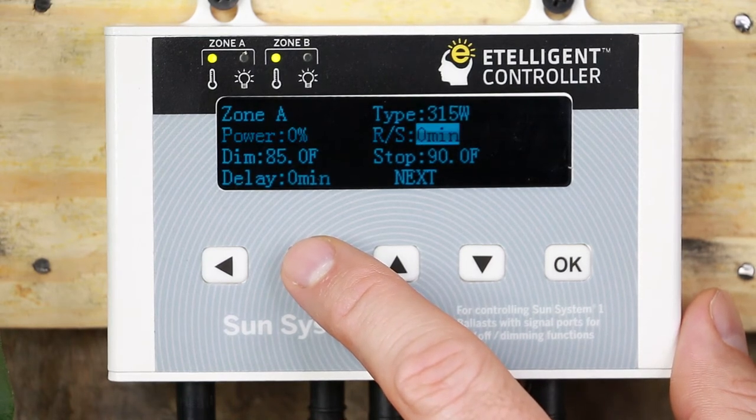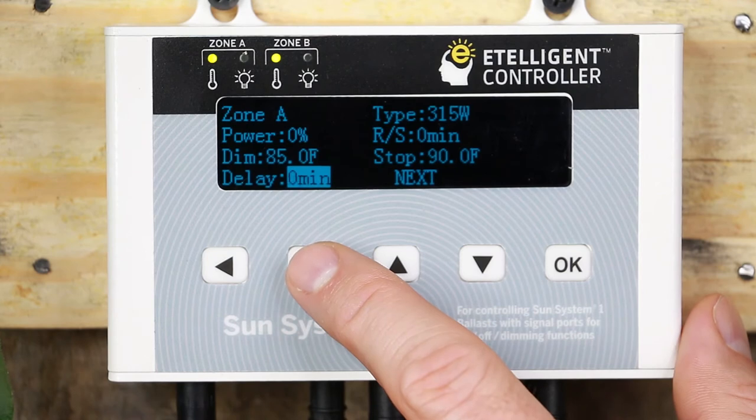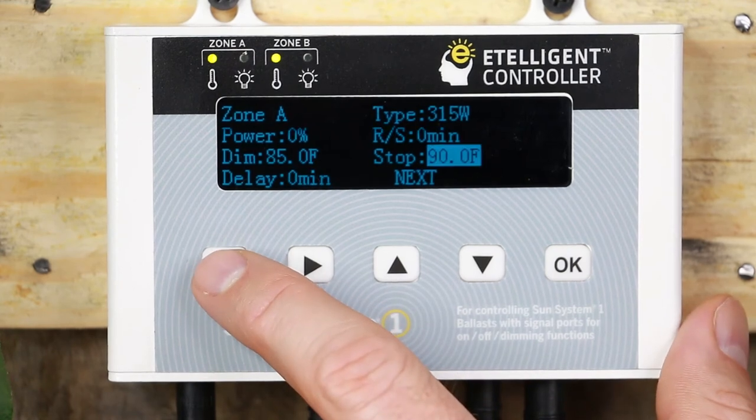Additional zone parameters include: Power; RS, which is sunrise and sunset; Dim, which is temperature control; and Delay, which will delay returning to the previous settings after reaching the max dim setting. Additionally, there is a Stop setting that will turn off the ballast if the critical temperature setting is reached.